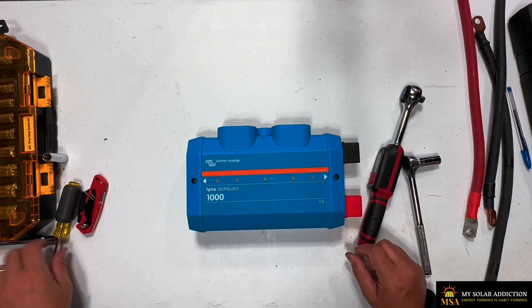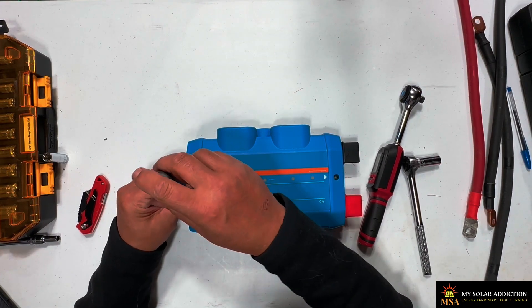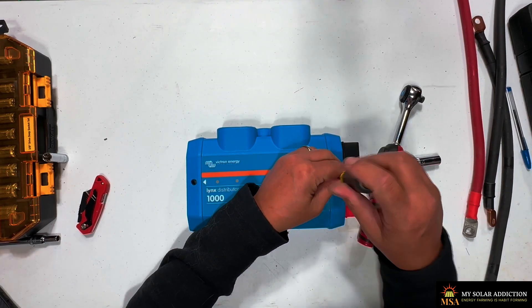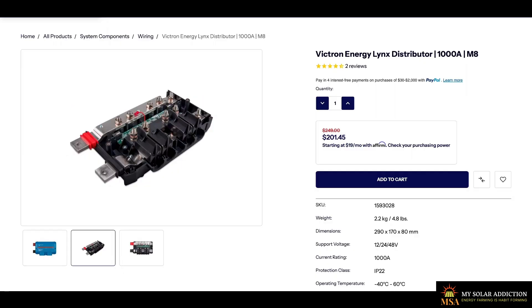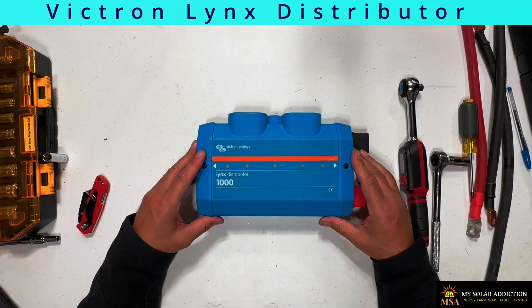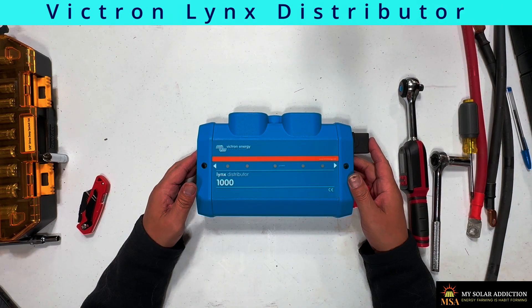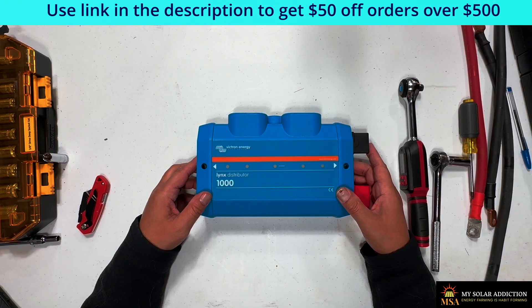I'm impressed with it. I think it's worth it. I know it's kind of pricey, especially when you're adding the fuses, but it's a nice compact package that can really help you distribute power from more than one battery bank to one inverter, or distribute a battery bank to more than one inverter. It's good for either function. I think it's worth every penny. There'll be a link in the description below, and if you click on that link and your order goes over $500, you'll get $50 off.